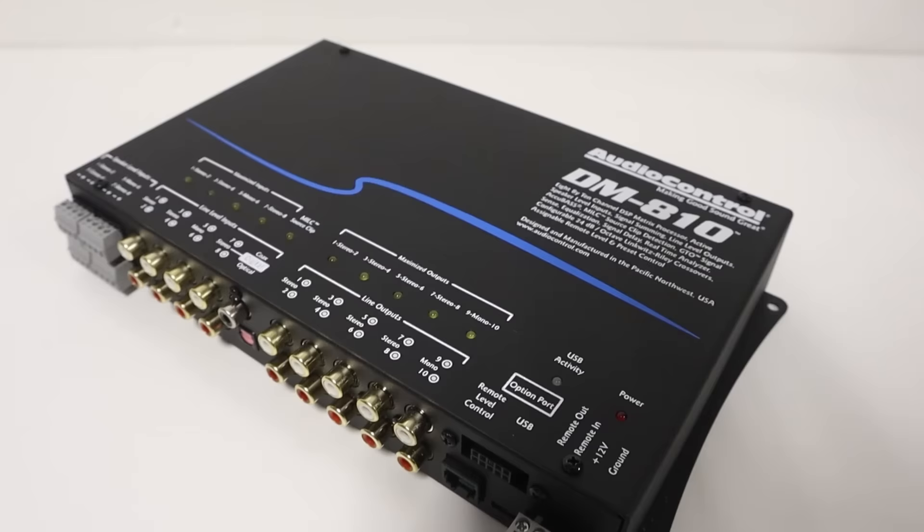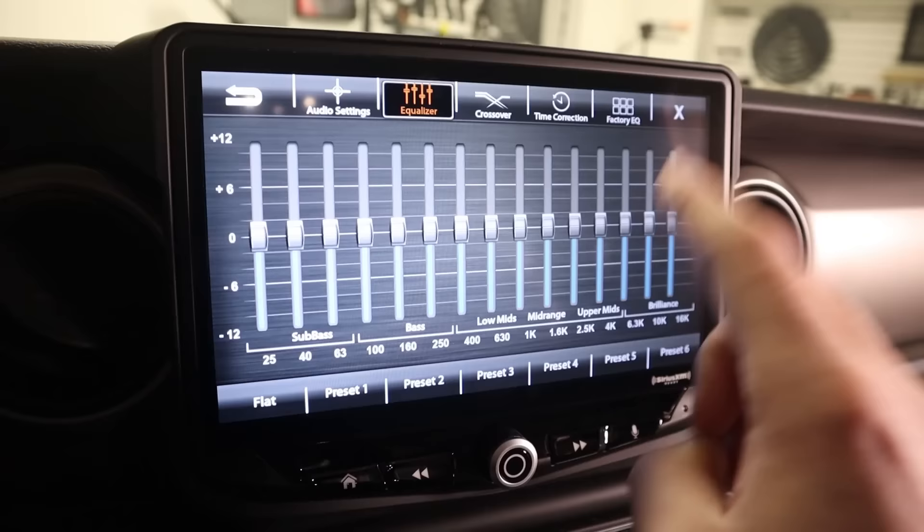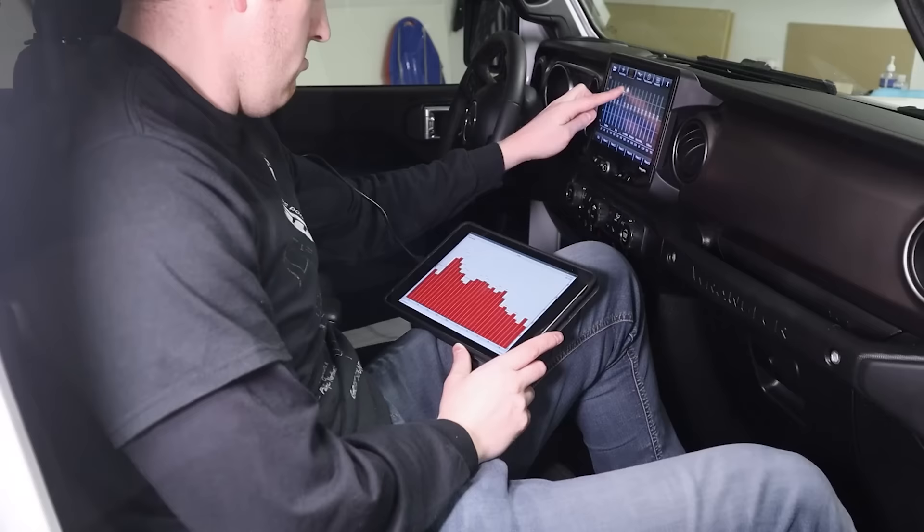If you want to improve the sound of your car audio system but have not installed an advanced digital signal processor, can we use just the equalizer settings on the aftermarket head unit to get great sound? What are the benefits and drawbacks to only using the head unit to tune our system? What would the step-by-step tuning process look like, and what microphone can we use?